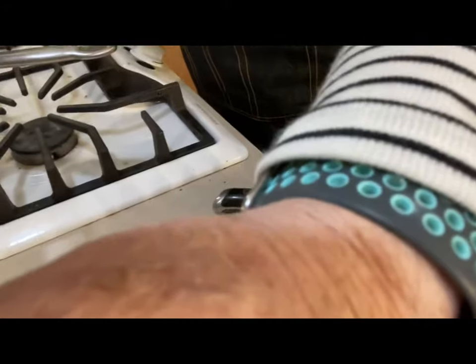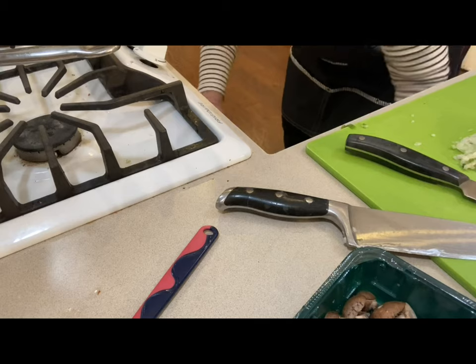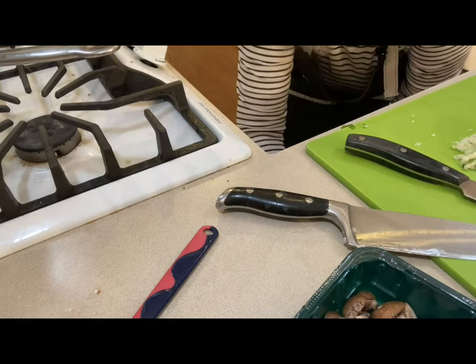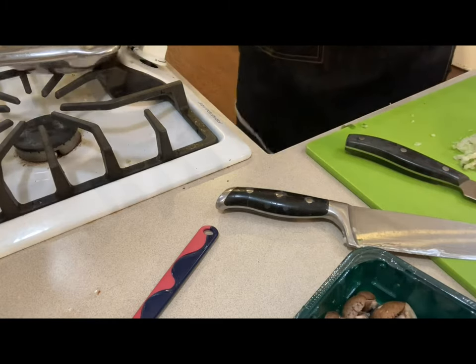Just to the point where it starts to smell good and you can see it's cooking down and the mushrooms are starting to form a little broth. So let me get my little frying pan out and do that real quick.